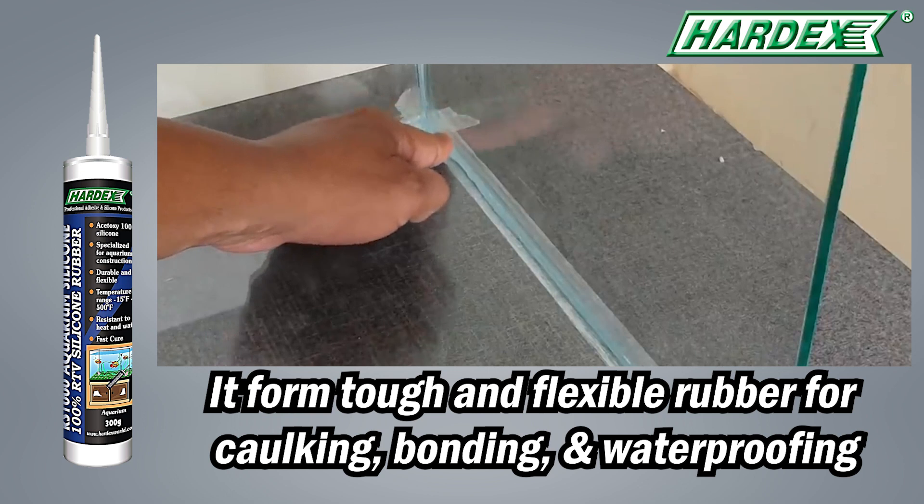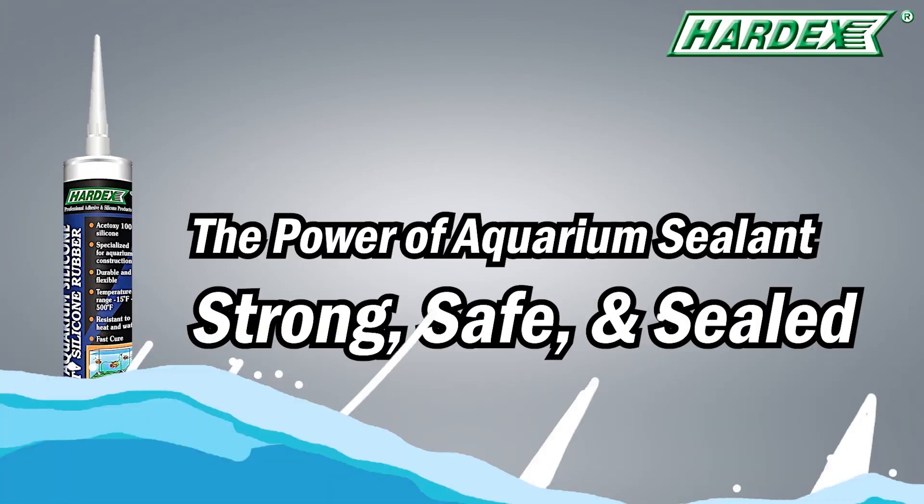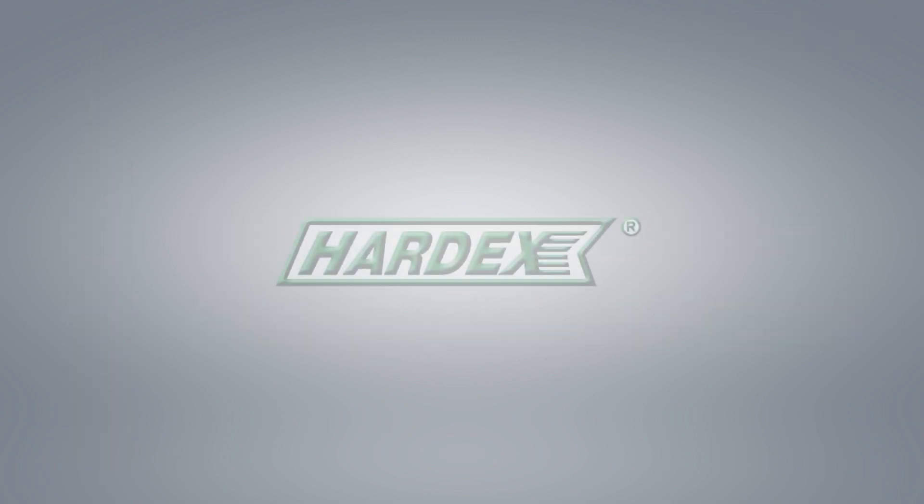After curing, it forms a tough and flexible rubber for caulking, bonding, and waterproofing. Experience the power of Hardex Aquarium Sealant — strong, safe, and sealant. For more information, please visit our website at hardexworld.com.